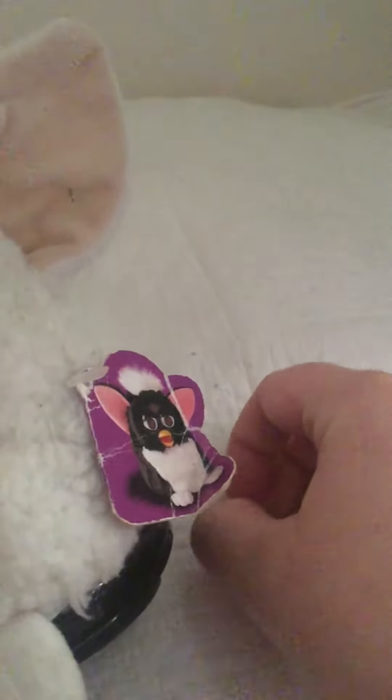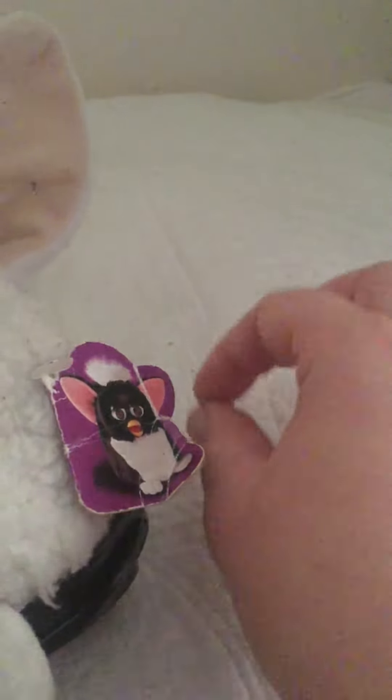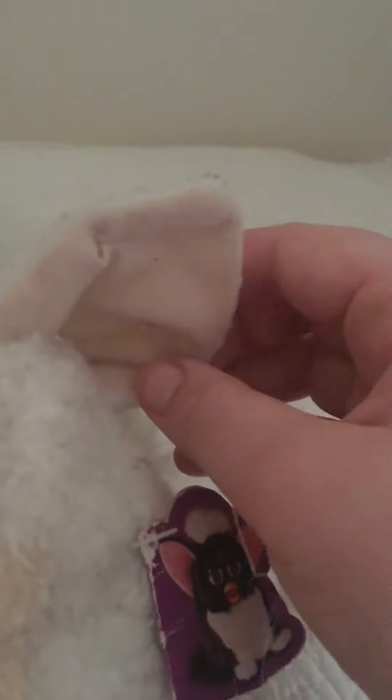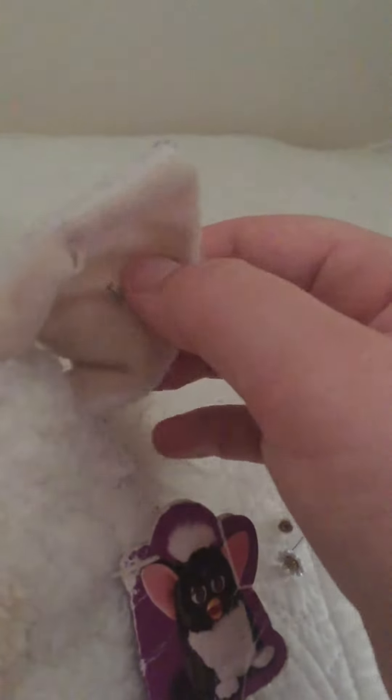Once it's in there, you grab the earring. You remove the back from the earring and leave that there for a sec. And then you wriggle the pin around the Furby's ear for a bit.